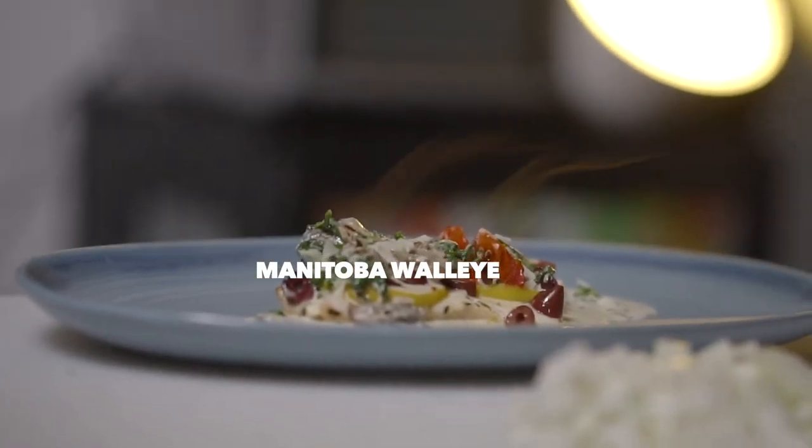Hey everyone, today we're going to be making fresh Manitoba walleye fillets. Typically here in Manitoba we like to bread these things and fry them, and that's excellent. But we're going to go in a different direction with this one and we're going to bake them.